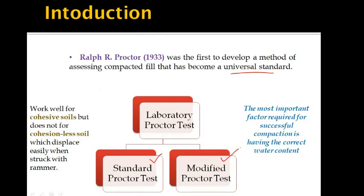The Standard Proctor test has been used in the field of compaction control of road and airfield pavements. Where higher compaction is needed for heavier transport and military craft, the Modified Proctor test is utilized.